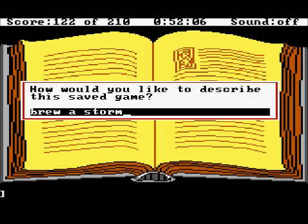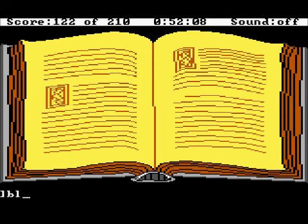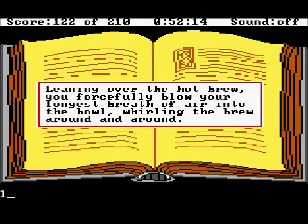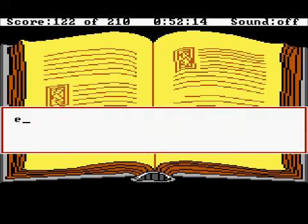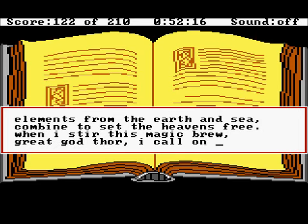Now we recite the storm recitation. Blow into the hot brew — leaning over it, you forcefully blow your longest breath of air into the bowl, whirling the brew around and around. Now we recite: 'Elements from the earth and sea, combine to set the heavens free. When I stir this magic brew, great god Thor, I call on you.'